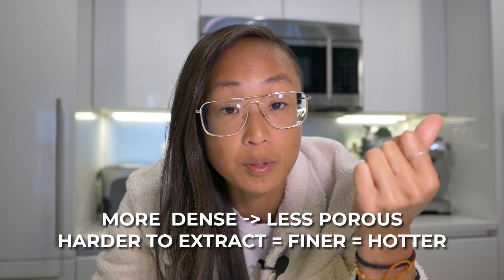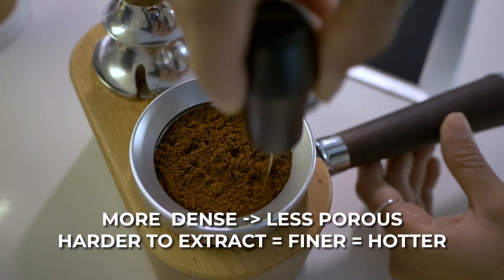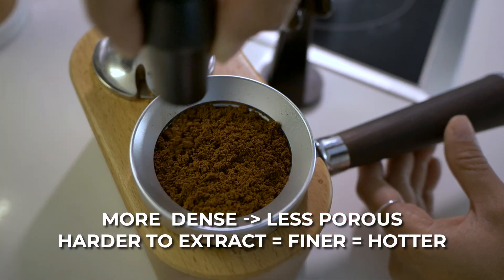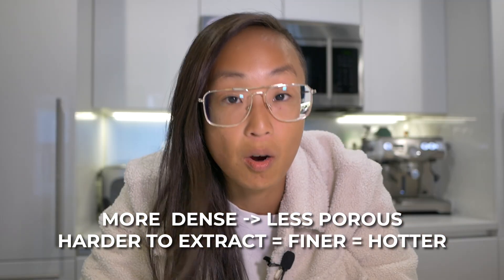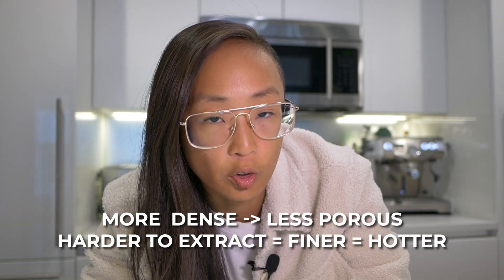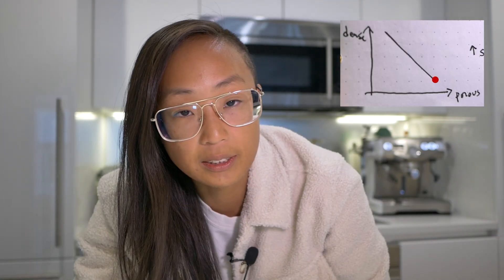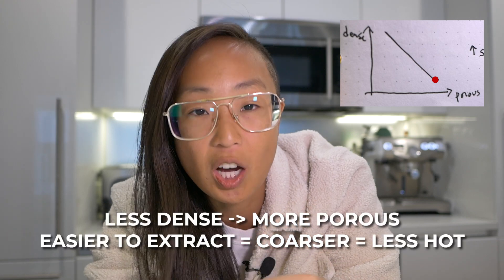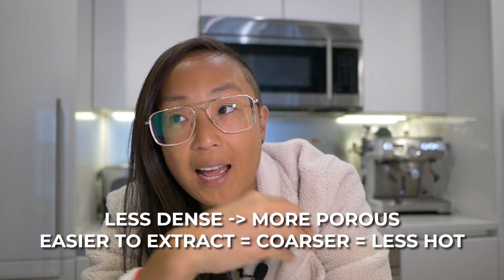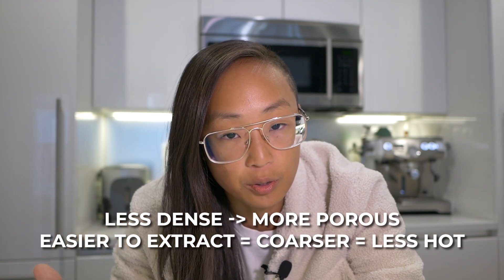If it's more dense, it's less porous, it's harder to extract. That means you're generally going to grind finer to add more surface area to those little coffee particles in order to extract as much as possible — it's all about being more efficient with your extraction. You'll also usually use hotter water because that'll make it a little easier to extract. The opposite is also true: if a coffee is less dense, it is more porous and will give up its solubles a lot easier. You don't have to grind as fine, you don't need as much surface area, and you don't need as hot of water because it will give up its solubles more easily.